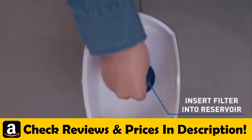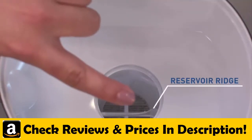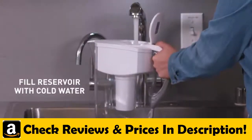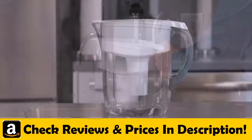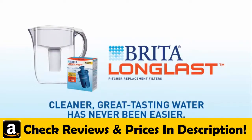Just insert the filter into the reservoir while lining up the groove on the filter with the ridge on the reservoir. Press firmly for a tight seal, then fill the reservoir with cold tap water, and you're done. RIDA Long Last Filter — cleaner, great-tasting water has never been easier.